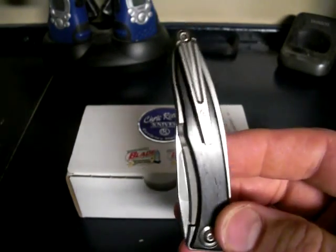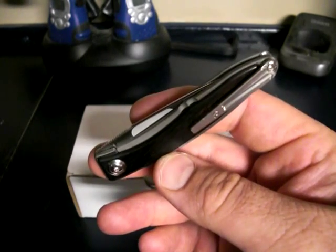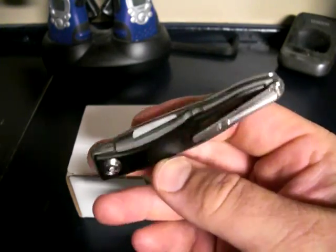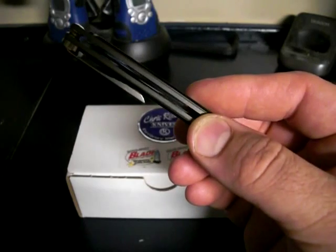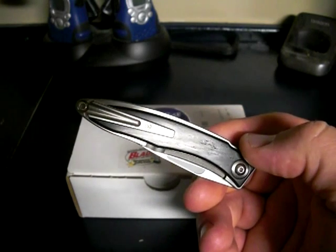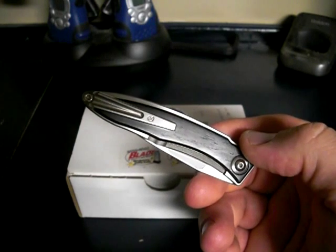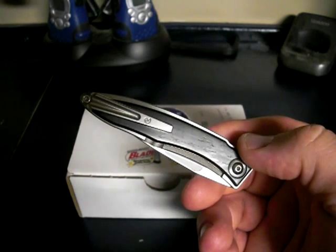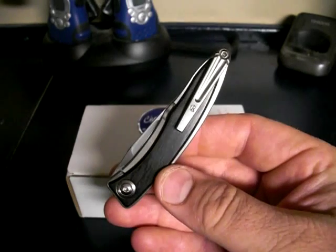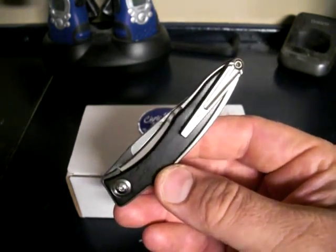You can remove the pocket clip completely or switch it left to right, but it's only tip-up carry — can't do tip down. I would imagine some of you guys that would carry a knife like this, it would probably be a backup knife or just a little pocket knife. Say if you'd have a case knife, you'd use it similar to that. Or maybe you're wearing a dress suit going to church on a Sunday, or you're a businessman wearing slacks. The Nundi would fit perfect in some dress slacks with a tie and a button-down shirt.